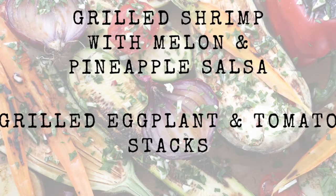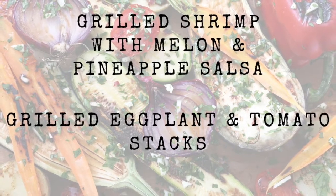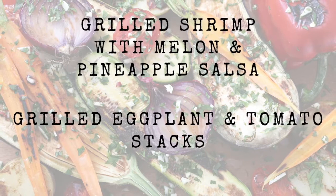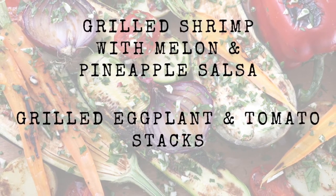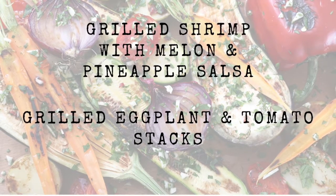You can find some really delicious grilled vegetable recipes on FoodSmart, including grilled shrimp with melon and pineapple salsa, and grilled eggplant and tomato stacks, using the tips and tricks we shared today. Thanks so much for watching and we hope to see you again soon.